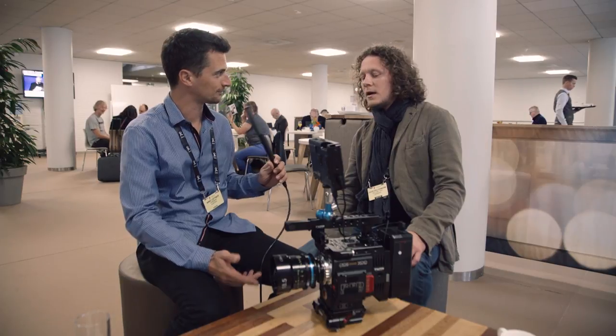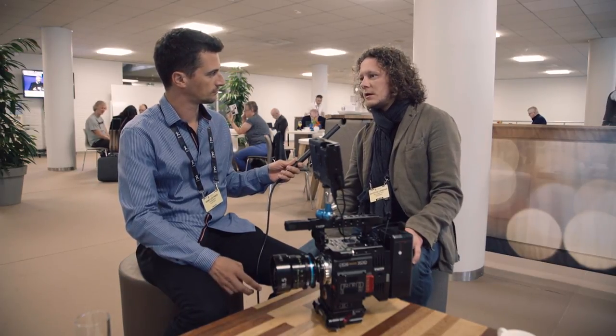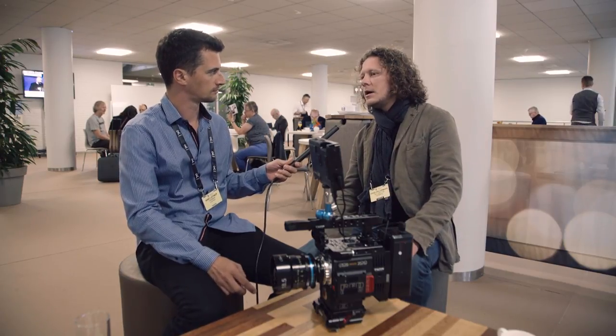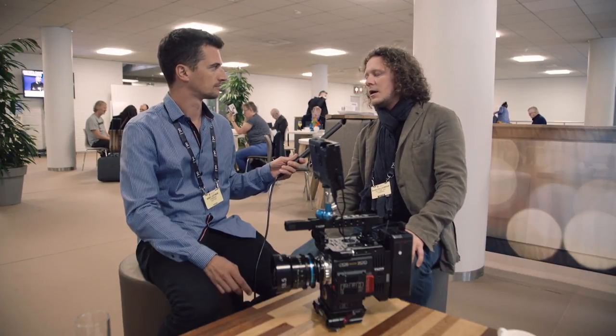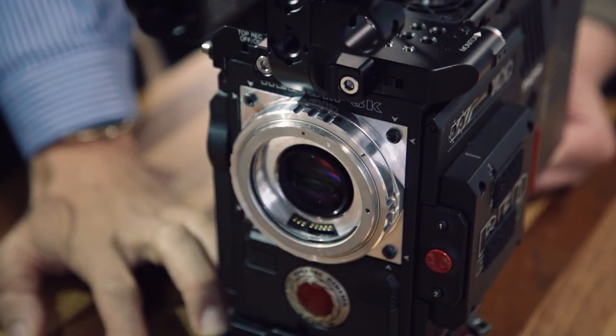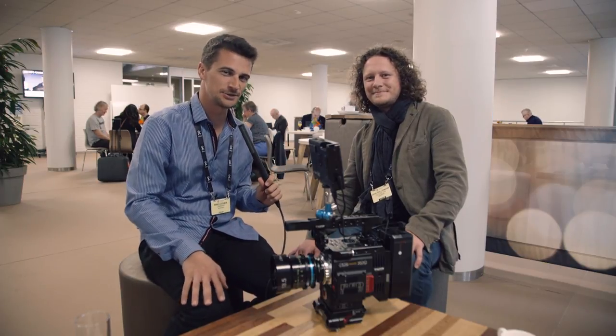Is it already available? It's available in our store. You can pre-order it right now at an IBC discount of 3,395 Euro. After IBC there will be a smaller regular pre-order discount. The regular retail price will be 3,995 Euro, and it will ship in December 2017. Thank you for the interview. Thanks for watching, and stay tuned to Cinema 5D for more news from IBC 2017.